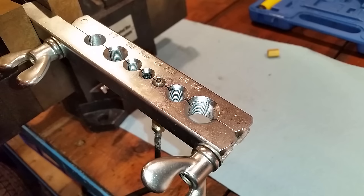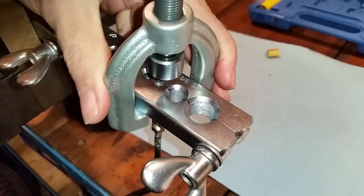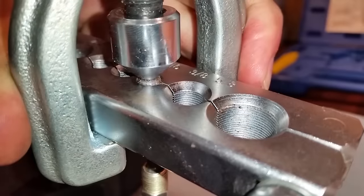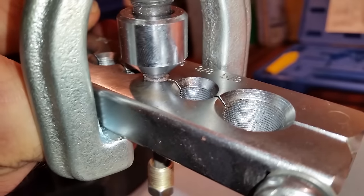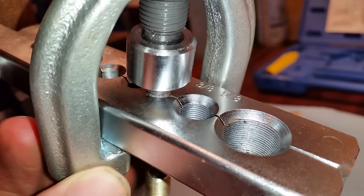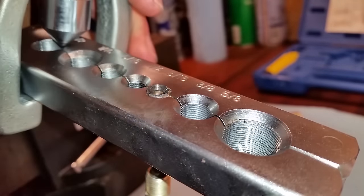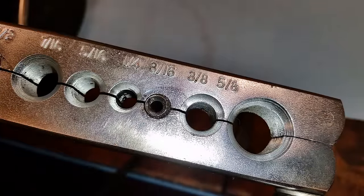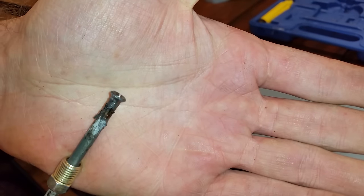That's what you should end up with after the first step. The final step to make the double flare is to take the clamp and proceed, tightening it down as far as it will go. And there it is — that's a double flare. Then just undo the clamp and retrieve the brake line.